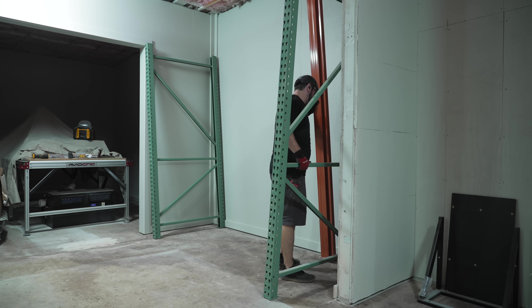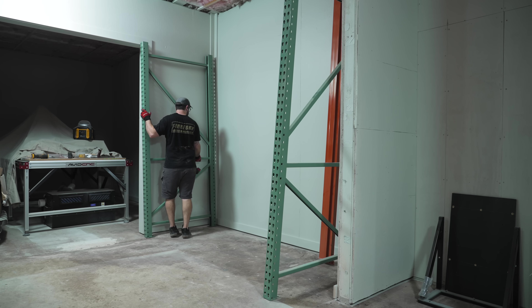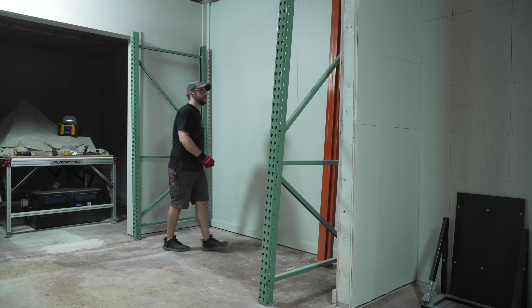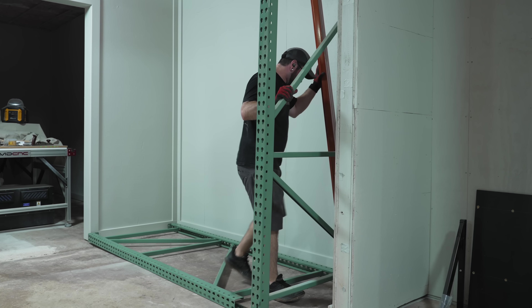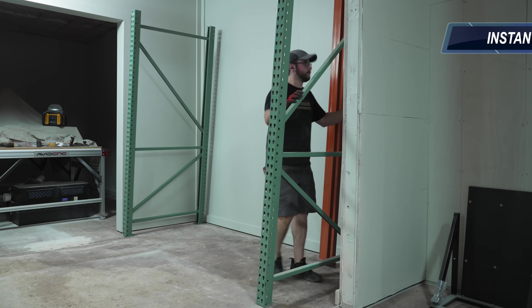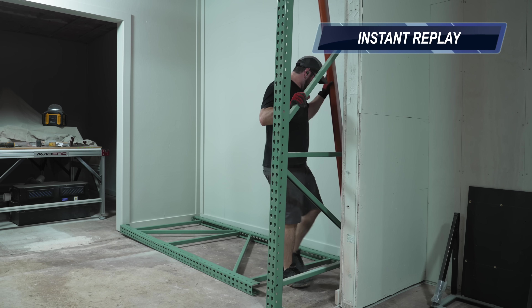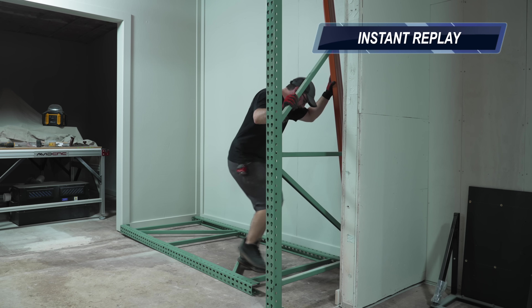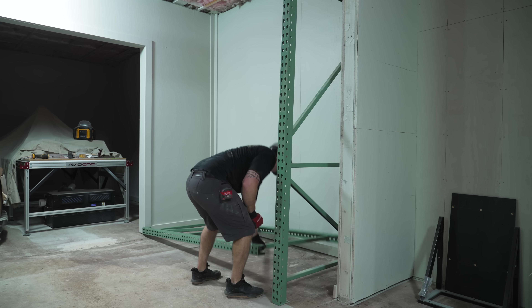The next storage system to get set up was my brand new pallet rack from Global Industrial. My plan is to stock up on plywood — hopefully when the prices come down — and have quarter-inch, half-inch, and three-quarter-inch plywood ready to go so I can quickly load sheets onto the CNC. I had a fairly close call with one of the uprights falling right behind me, and thankfully I walked away unscathed — it could have been a lot worse.